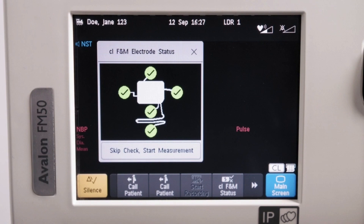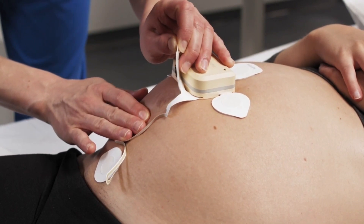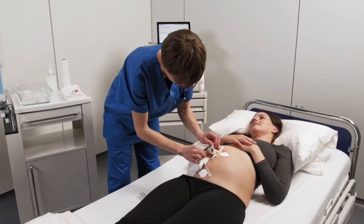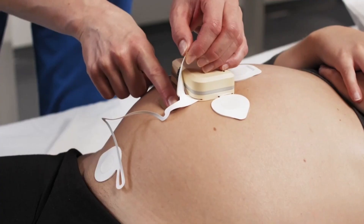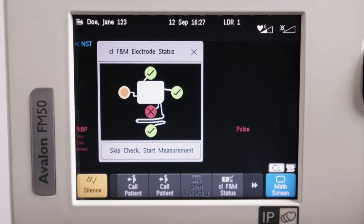The CL-FNM electrode status window shows the current status of the applied electrodes depending on their connectivity to the skin. If the electrode is red, although you have allowed the gel enough time to be absorbed, the skin contact is insufficient. Repeat the skin preparation: carefully remove the electrode from the skin, dry the skin, and repeat the skin preparation procedure. It is not recommended to skip the electrode status check if bad skin contact quality is persistently indicated for one or more electrodes.